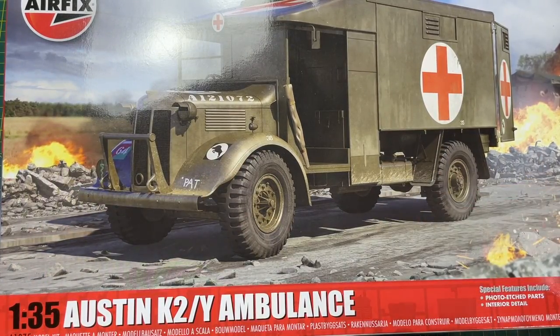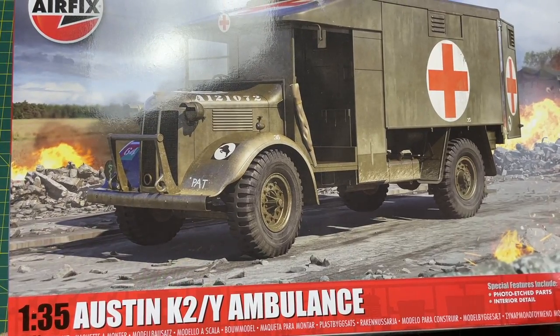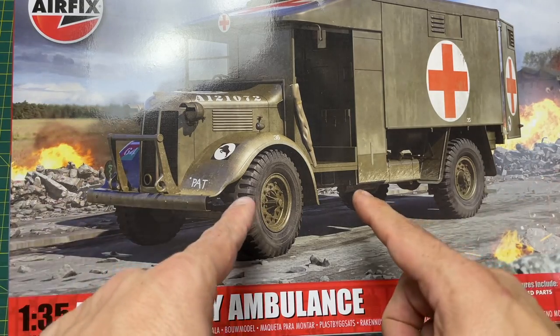Hi guys, it's Moz here for Moz6510. Models on the workbench today: I have this new tooled K2Y ambulance in 1:35 scale from Airfix.